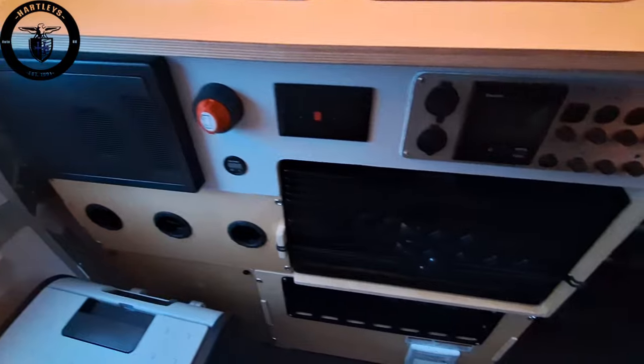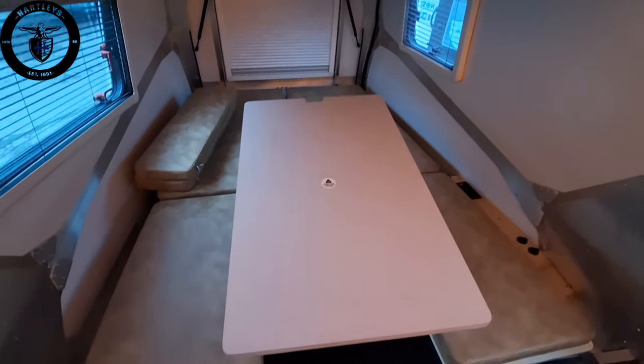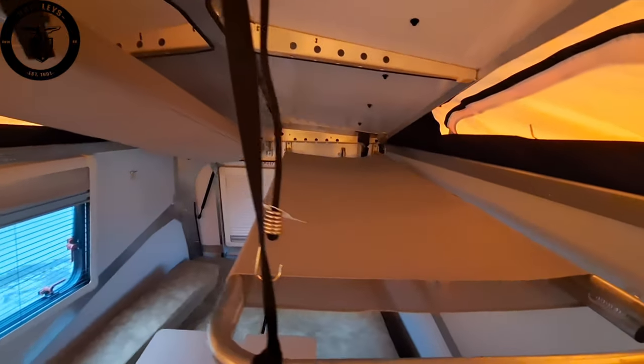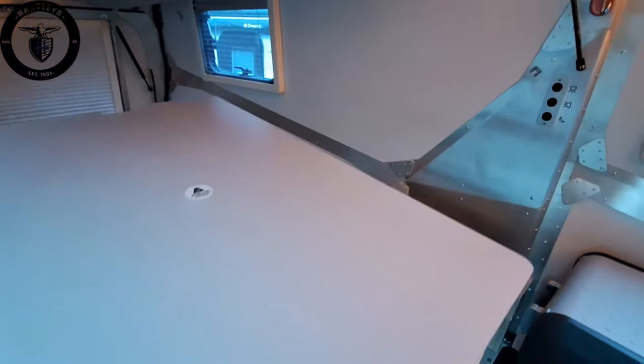Truma on-demand hot water system. Over here we're going into our queen size bed with a u-shaped dinette, and up top are our two berths made for bunks that hold 130 pounds each. Throw the kids up there or throw the gear up there.